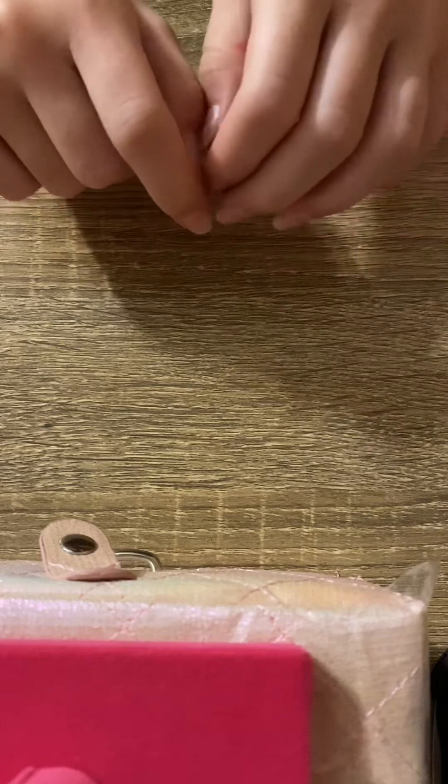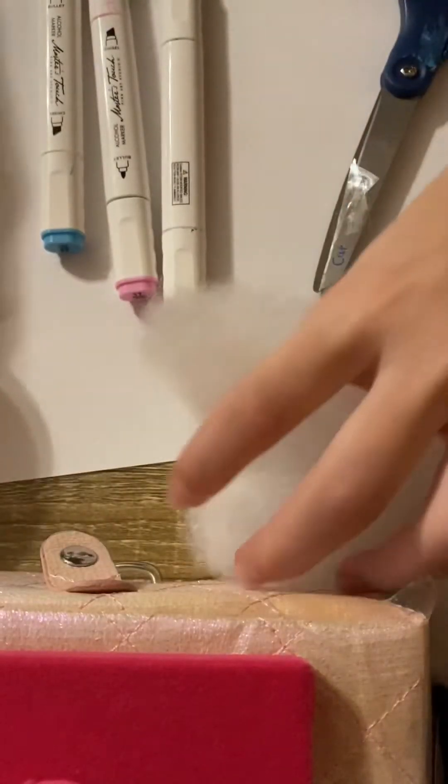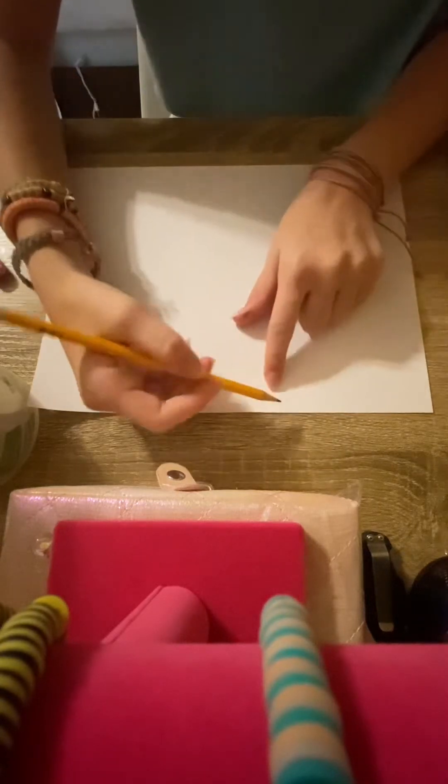Hey guys and welcome back to my channel! Today I had a comment asking how I make a boba paper squishy, so today I will be teaching y'all how to make a boba paper squishy. Let's get our supplies. What you will need is clear tape — any clear tape you have around your house — some markers: a black for the boba balls and whatever color you want your boba to be, scissors, and a piece of paper. Today I will be making a miniature boba paper squishy.